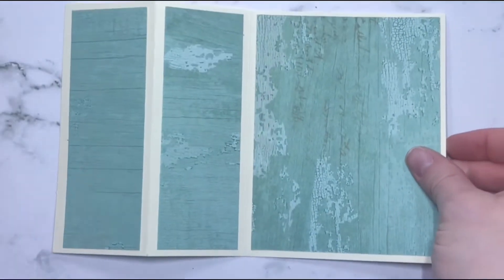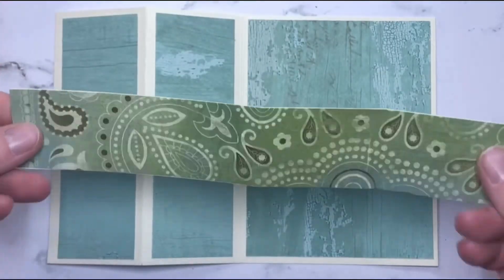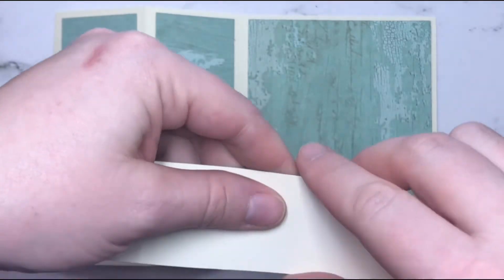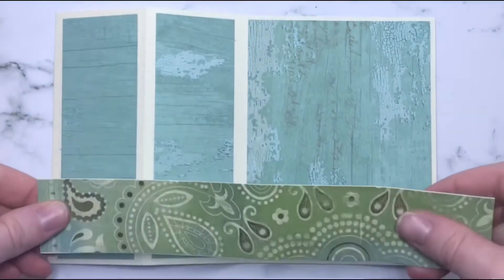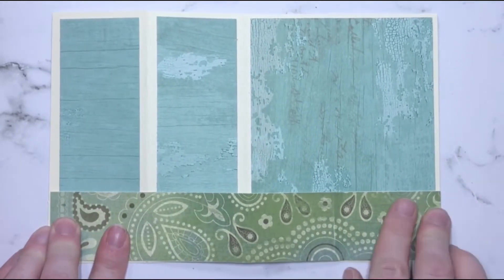This can be attached to your card. You're going to put glue onto the right side of that 6 and ⅜ score line. And then you're going to add glue or any adhesive onto the first part of the longer strip, so it just attaches on that very first panel.